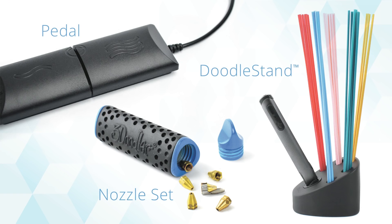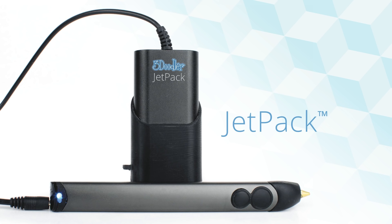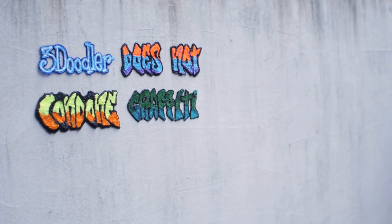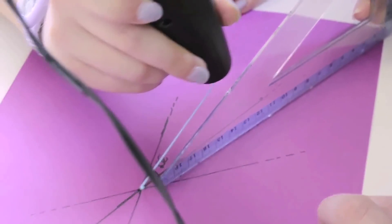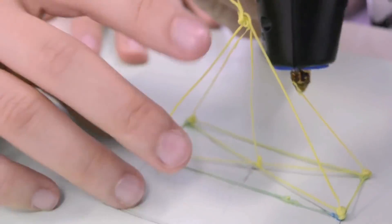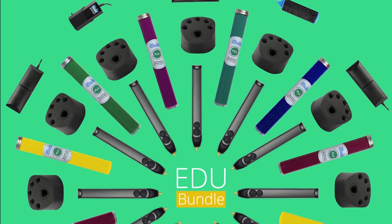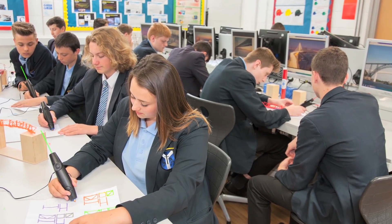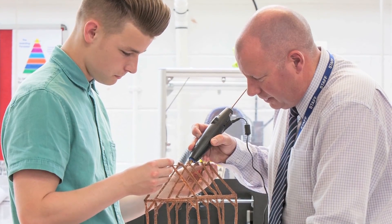We're also releasing exciting new accessories, including the Jetpack, a portable power pack that gives you the freedom to 3Doodle on the go. To help kickstart creativity in the classroom, we've created a special educational bundle, complete with pens, plastic, accessories, and curricular materials, which you can send to any school, library, or makerspace of your choosing.